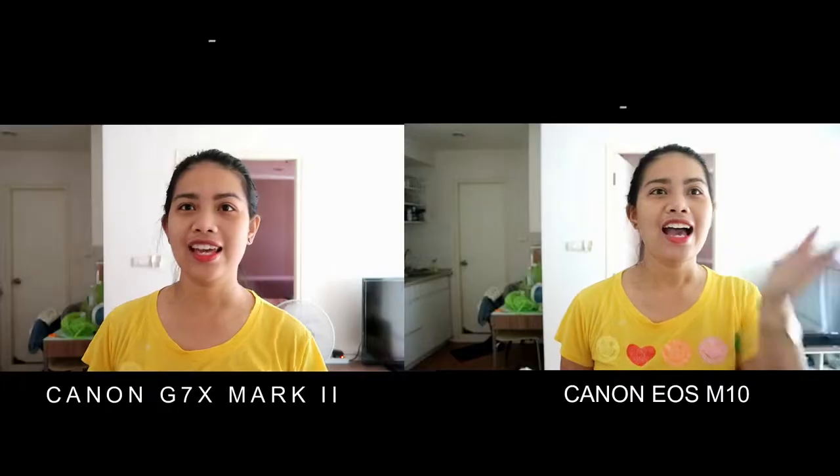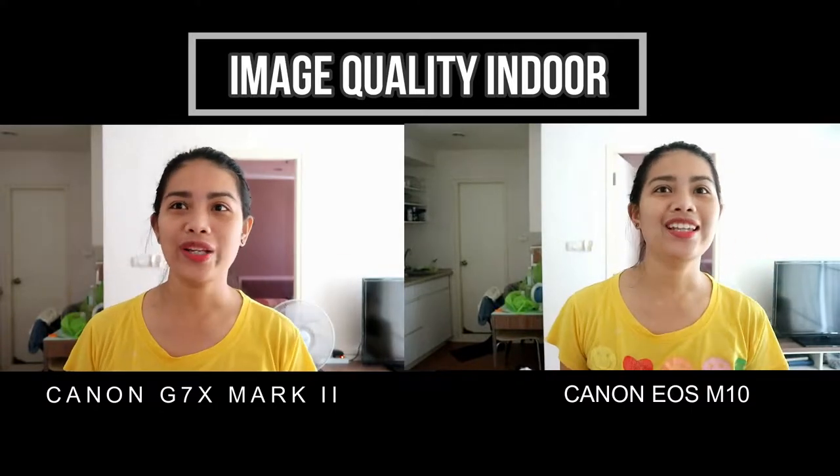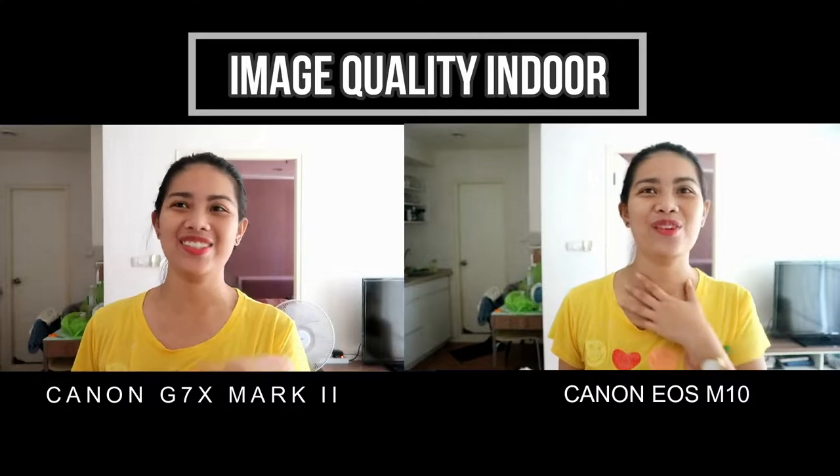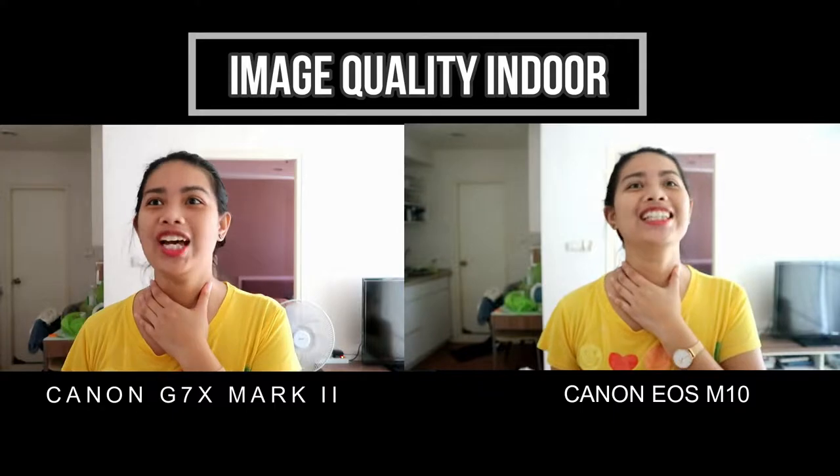Okay, so now I'm testing the image quality indoors. As you can see, there is not much light in my room right now — all the curtains are closed — so let's do the indoor image quality testing. It's a huge difference.